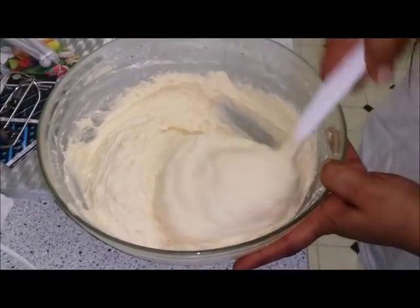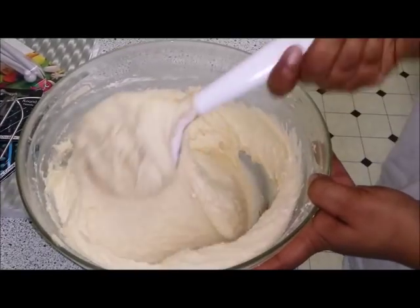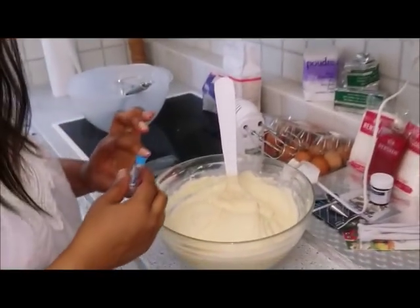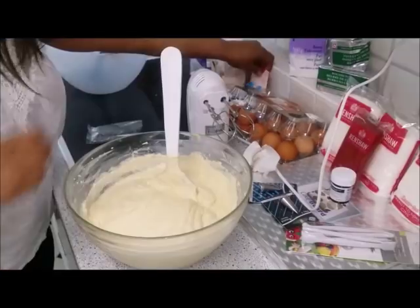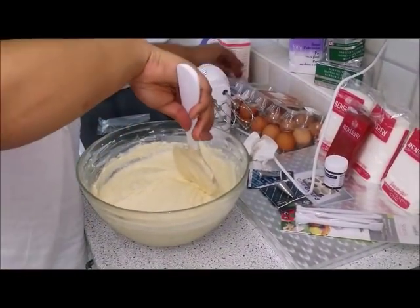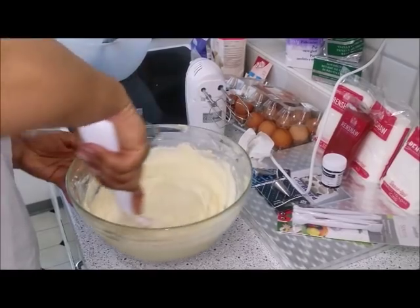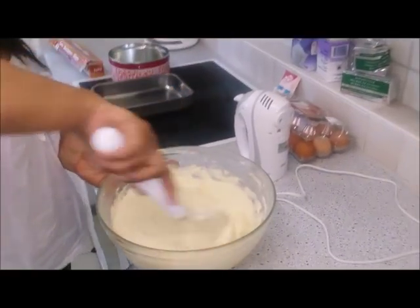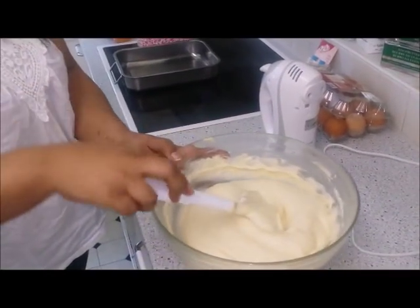Can't see any flour, and then it's finished. Add 2 teaspoons of vanilla essence and incorporate the vanilla essence into the mixture. The mixture is nicely folded and it's ready to go into the baking tin.